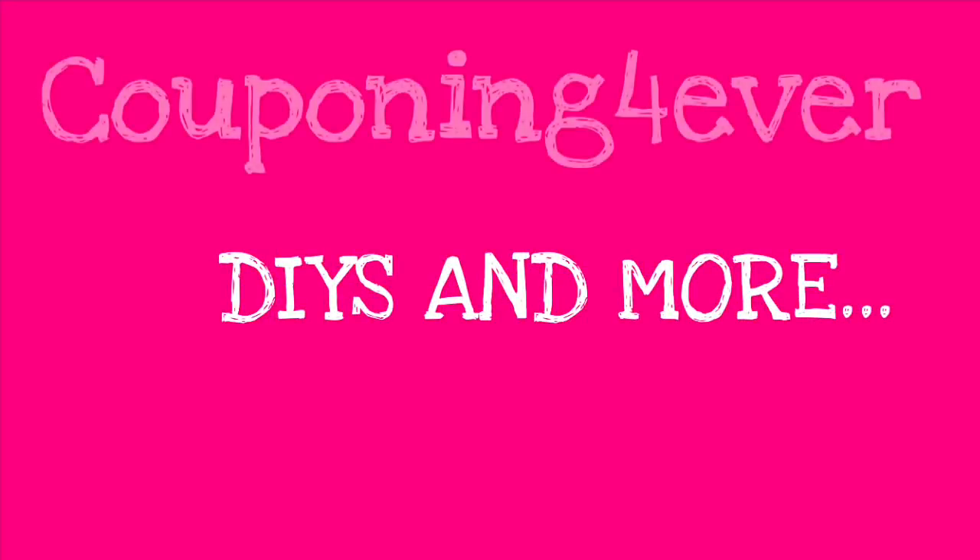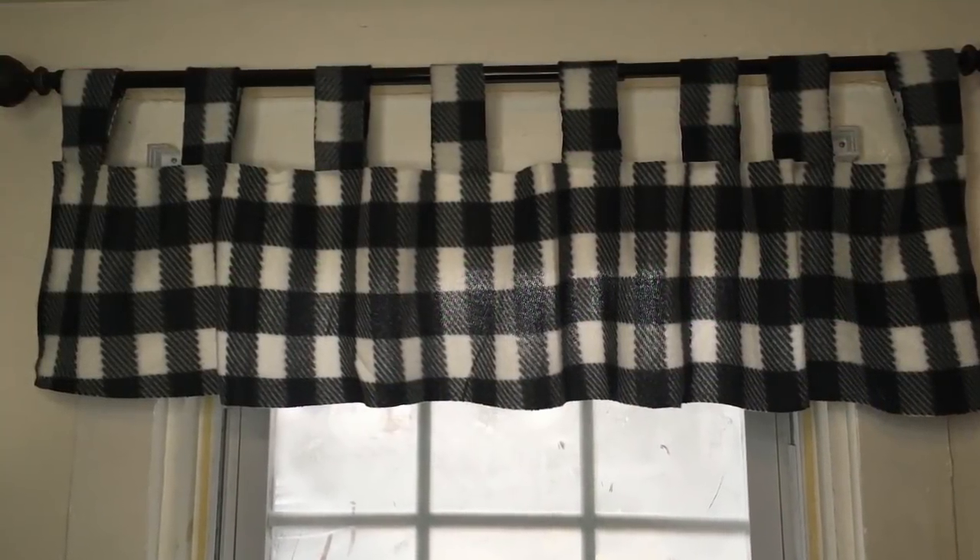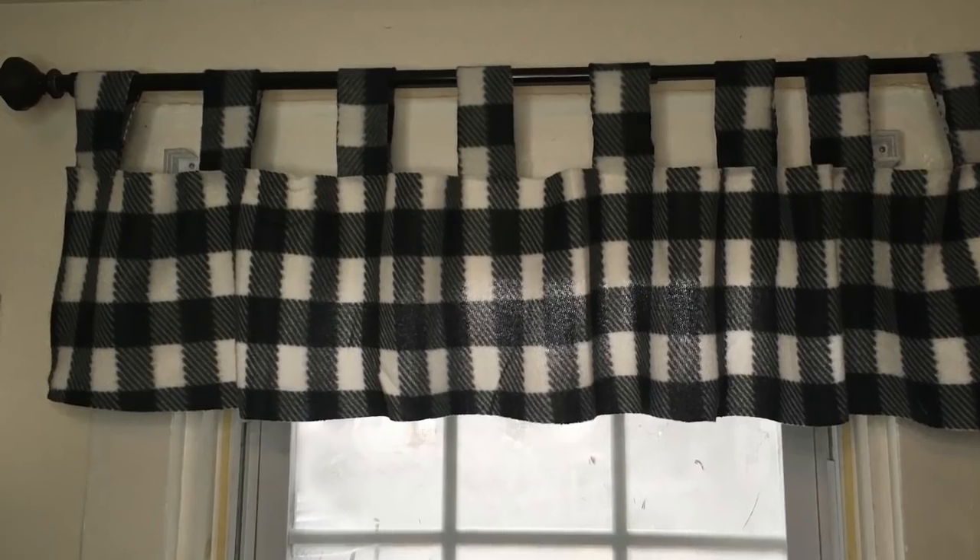Hello everyone and welcome back to my channel. If you're new, please take a second and hit that subscribe button. Today I'm sharing with you how to make this really easy no-sew curtain valance using scarves from the Dollar Tree.